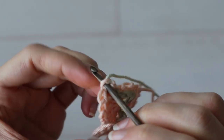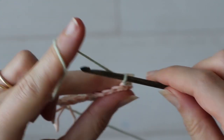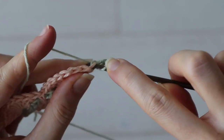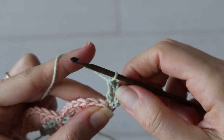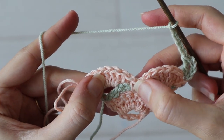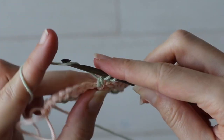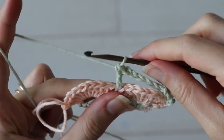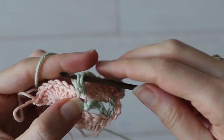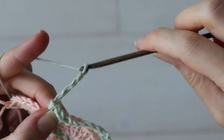Insert your hook into the top of the starting chain three and chain up four with the second color. Make a double crochet into the same stitch to complete your first V-stitch. Chain five and work another V-stitch into the single crochet from the previous row by working one double crochet right into that stitch, then chain one and one double crochet in the same stitch. Again chain five and work a V-stitch into the very last stitch of the last shell of the row.